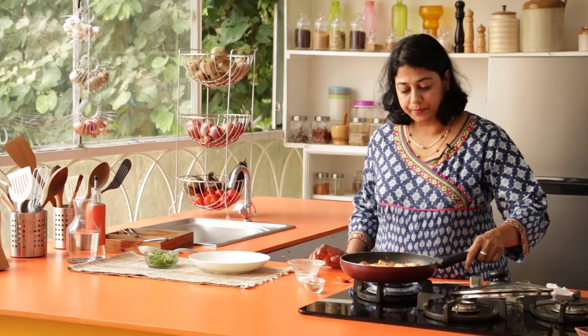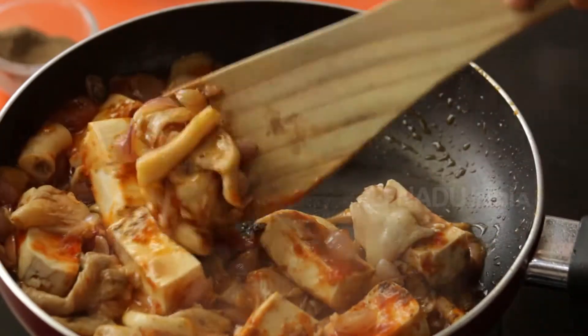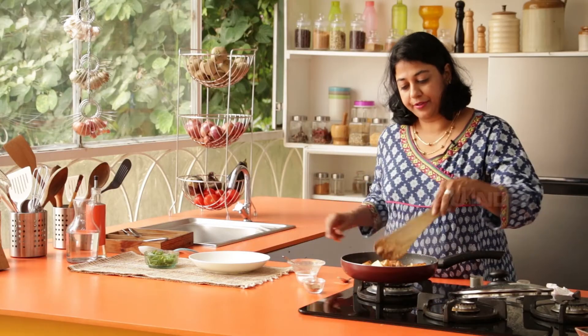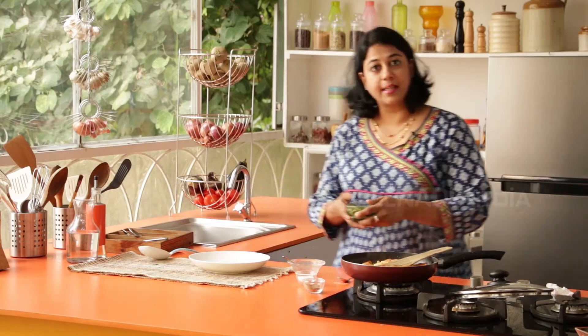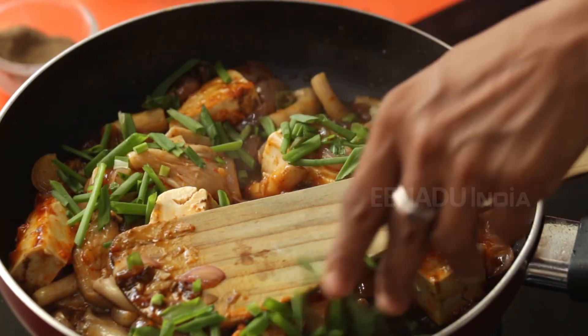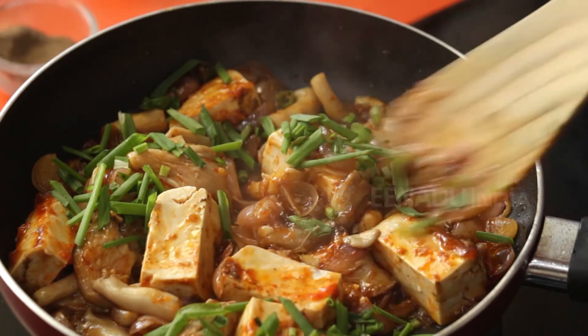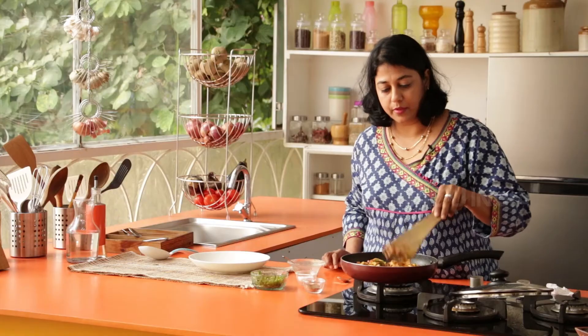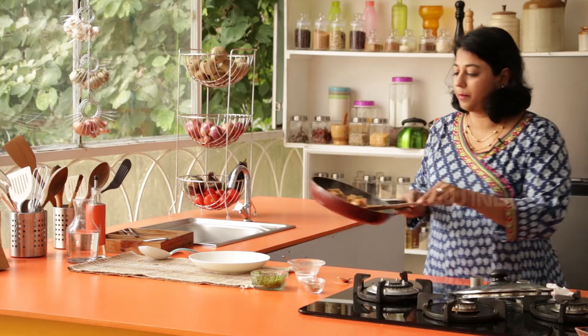Let this cook until it thickens. It's time to turn it off and add some of the Spring Onion Greens. Give it all a good stir, then remove it into a platter.